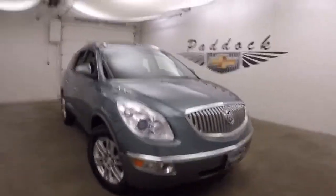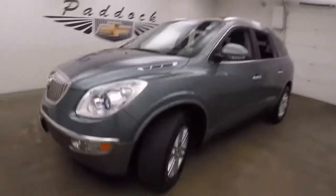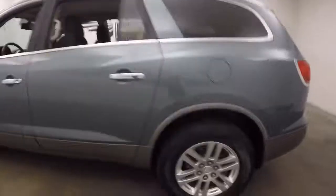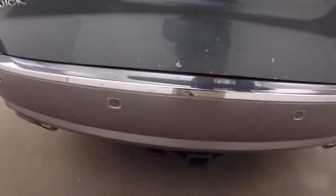It's a 2009 Buick Enclave, a nice silver-green color. It has alloy wheels and tires — the back ones are in decent shape. It has dual exhaust coming out the back, and it does have a hitch as well.